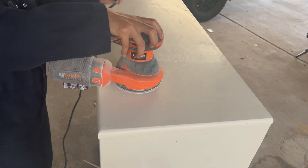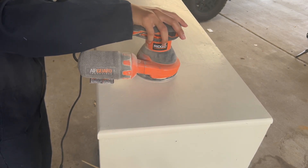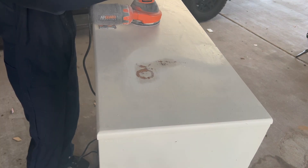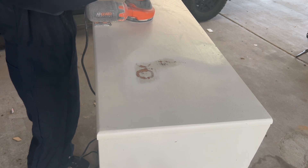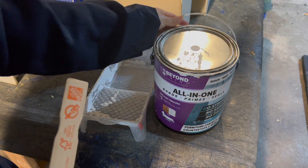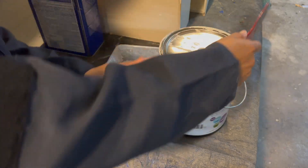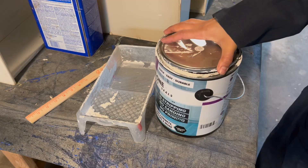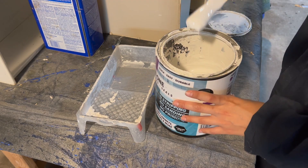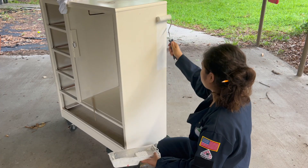The top of the dresser had some water ring damage so I sanded those smooth. Since the existing paint job was well adhered and I am using a one-step paint, I did not scuff sand. I rolled on a total of three coats.